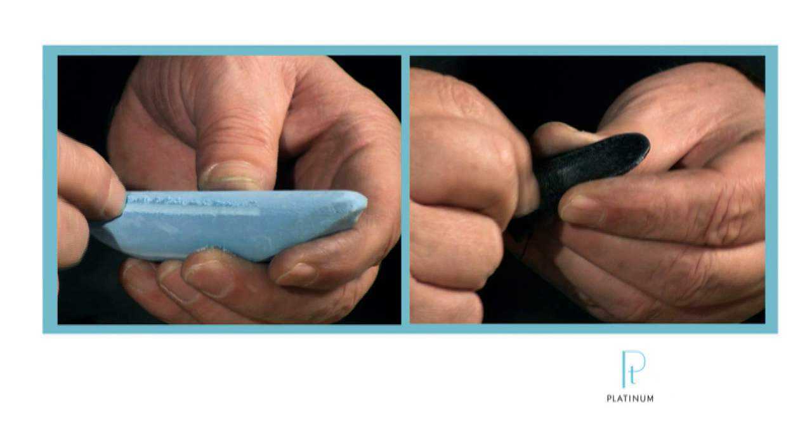So when platinum scratches, it displaces the surface, and when gold scratches, you remove some of the surface.